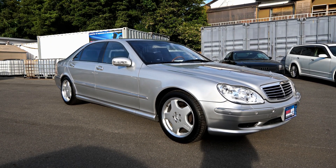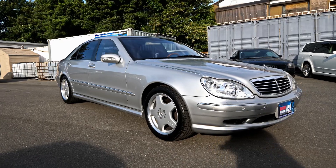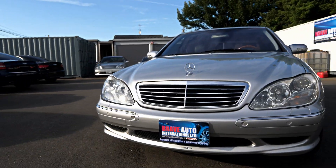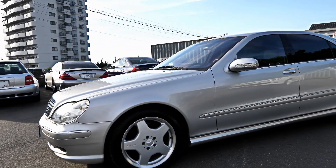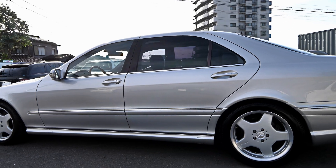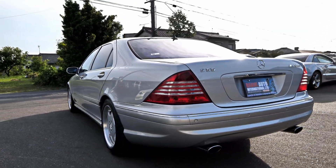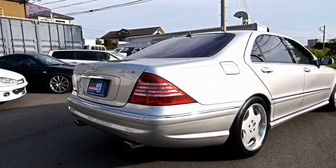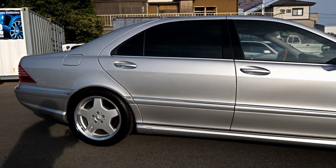Hi everyone, it's Mark from Brave Auto International in Japan. Before I do the road test I'll just do a walk around and tell you a bit about this one. If you're not interested in the walk around just skip forward to the road test part of the video. This is a 2000 model Mercedes-Benz S55L AMG. It was bought out of auction — my local auction — it's grade 4.5. I actually saw the vehicle at auction and because it was that clean I decided to buy it for stock. It's done 93 or 98 thousand Ks, we'll have a look in a minute. It's got full books as well and it's in silver.